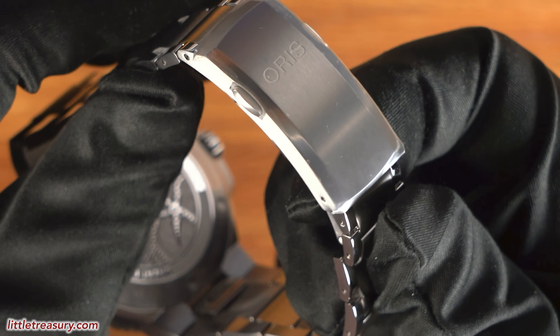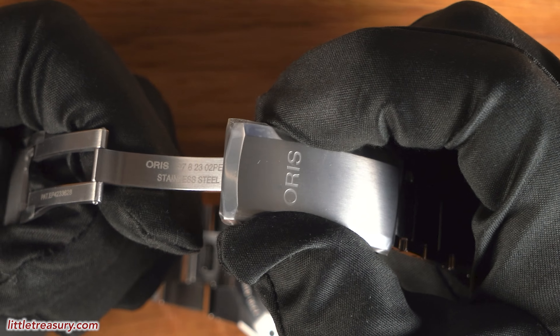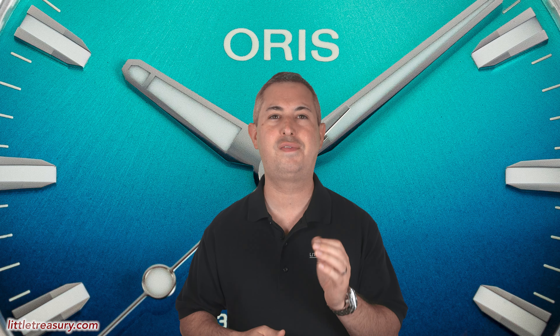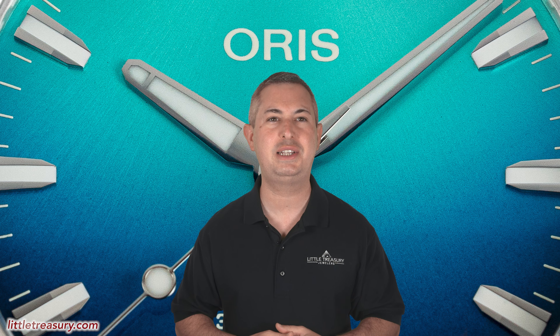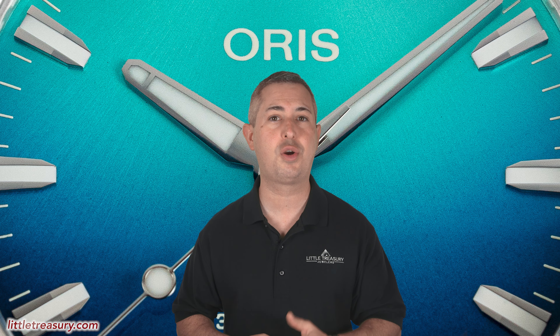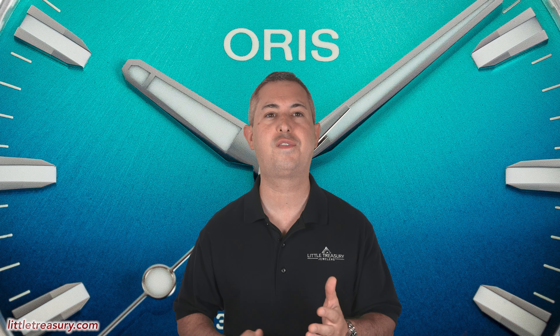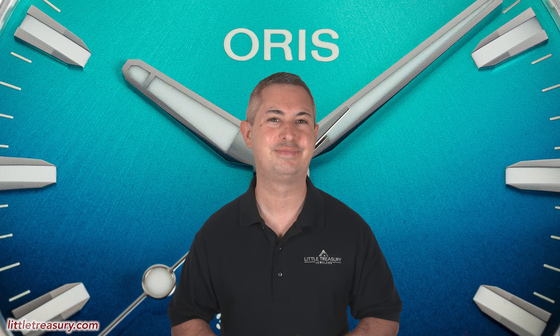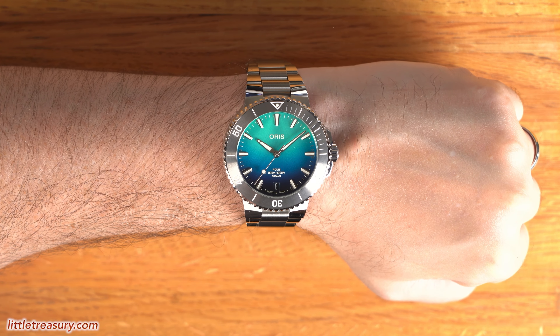The bracelet is a proprietary three-link style with high polish on the outer links and matte on the center. It has a folding clasp with a push-to-micro-adjust and also features a quick release. The Oris Aquis Great Barrier Reef 4 Limited Edition is limited to 2,000 pieces total. It's 300 meter water resistant, has a 10-year warranty, and it can be yours for $4,500.